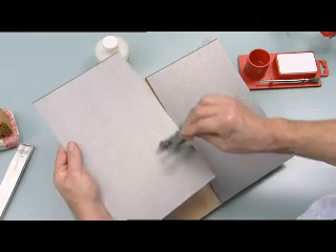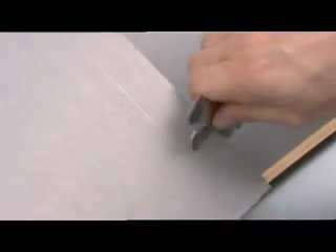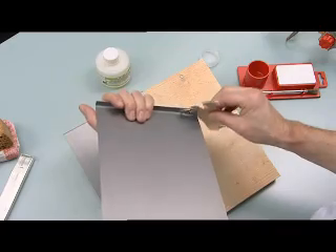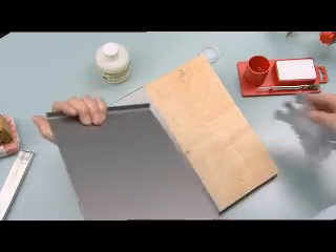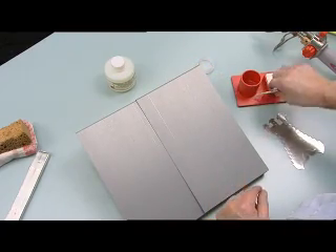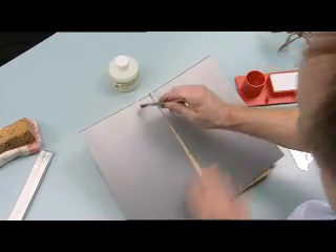Mark the overlap measurements on the three sides to be worked on. Clean the metal to recover the natural zinc, and strip parts to be joined along approximately 40 millimetres using a stripper.